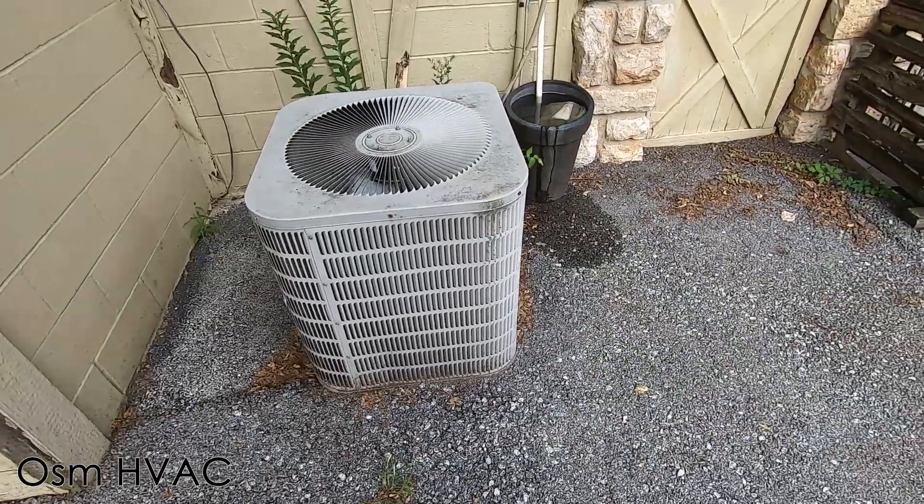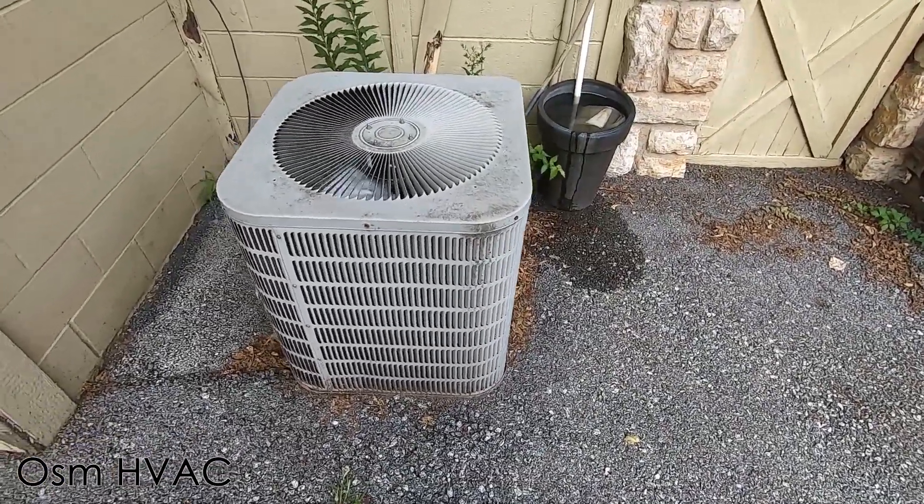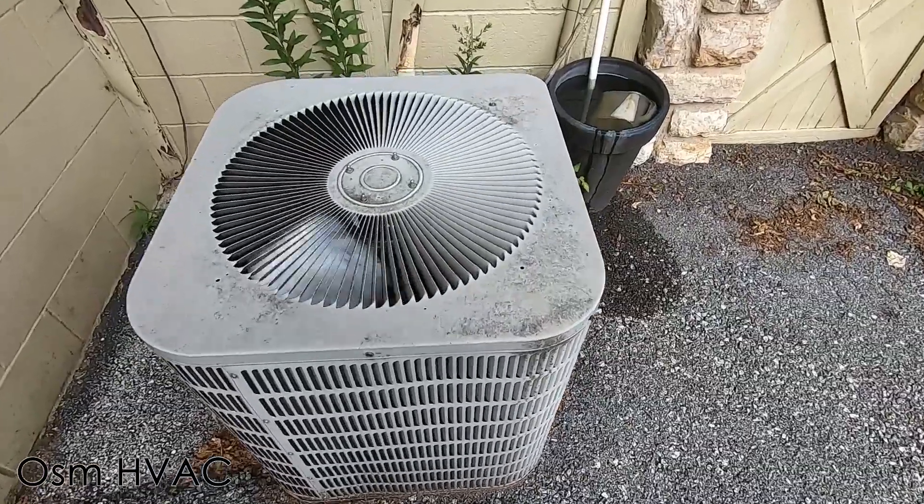Here we have this early 2000s Goodman central air conditioner that I just got starting up.